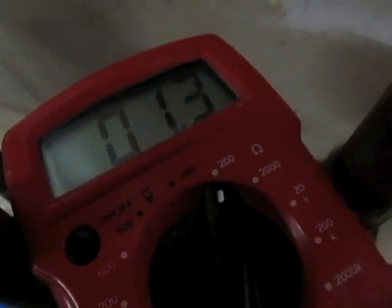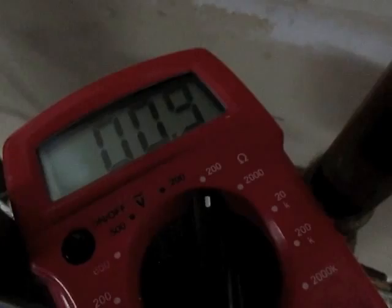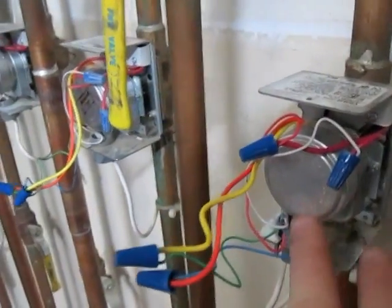I'm testing the end switch to see if it's working. I should get a reading of about one. I connect my leads, push it in, and I'm getting a reading of about one — so this is a good switch.